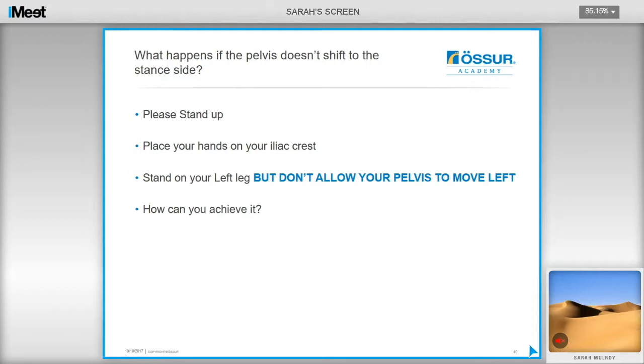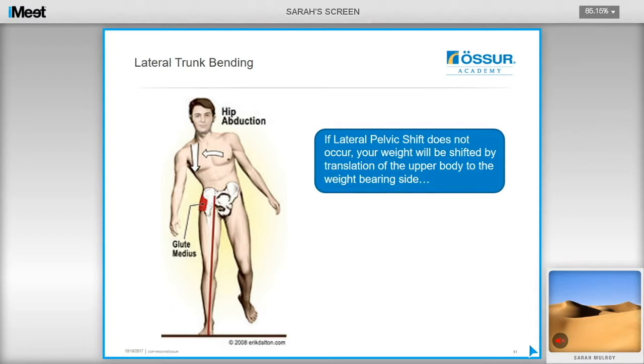To demonstrate, stand up, place your hands on your iliac crest and try to stand on your left leg without allowing your pelvis to move to the left. You will notice that it is very difficult to stand on one leg if the pelvis doesn't shift over that leg. The answer is lateral trunk bending — in the diagram the pelvis has not shifted over the stance foot, and instead the shoulders have done the work, with the trunk laterally bending. This is probably one of the most common gait deviations in amputee gait.